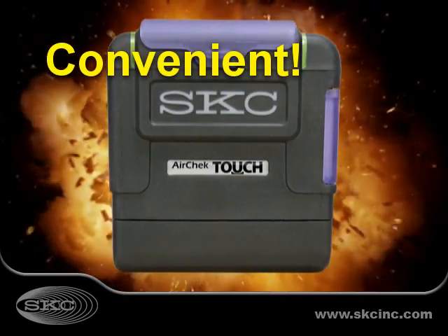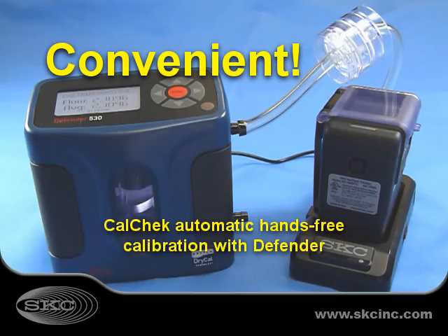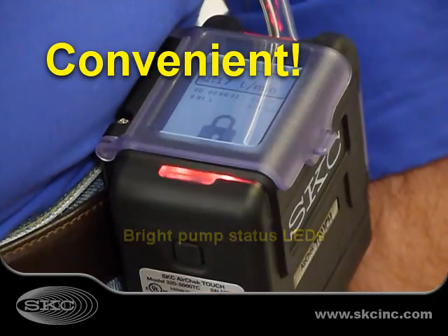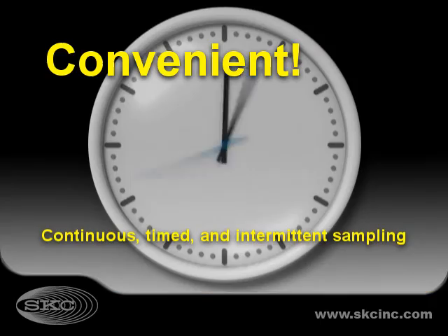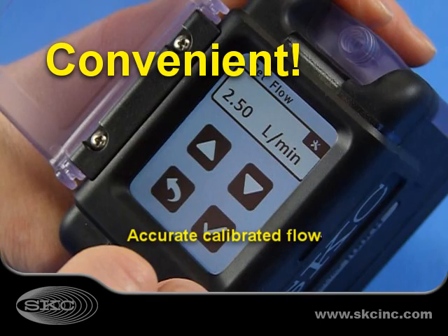The most user-friendly pump on the market, AirCheck Touch features charging, calibration and communication with Cradle. With automatic hands-free CalCheck calibration, real-time display and LED pump status indicators, AirCheck Touch offers the features you want while providing accurate calibrated flows.